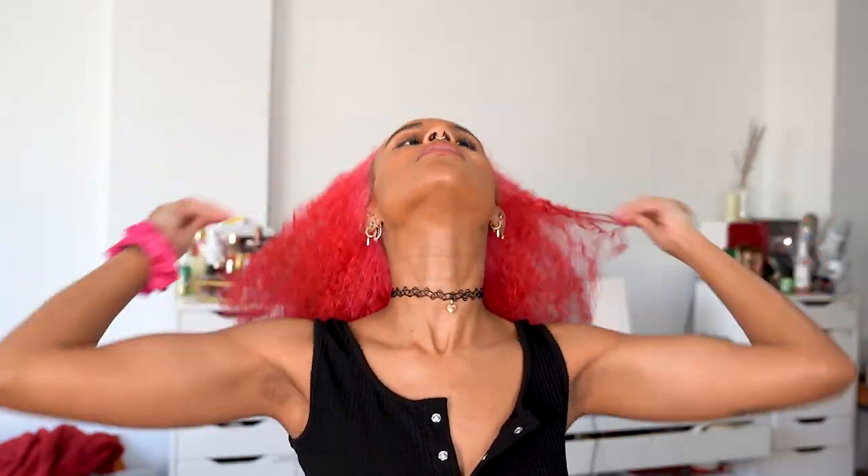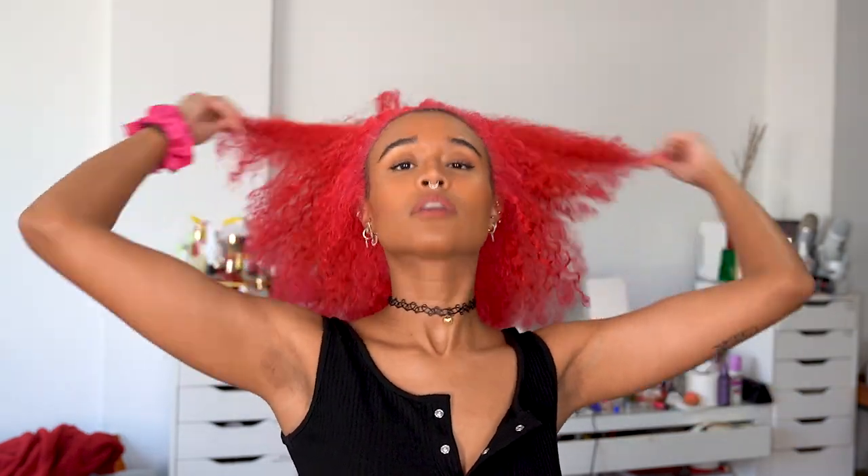I'm kind of focusing the gel on the outer sections where it will be slicked down on top, but I am putting it through everywhere and definitely getting the ends. Now that the product is in, I'm gonna comb my hair to make sure it stays detangled and is going in the direction that the braid is going. So I want to get rid of this center part and make sure everything goes directly back and lays flat.